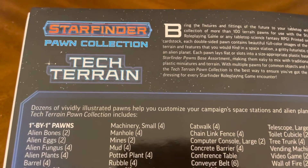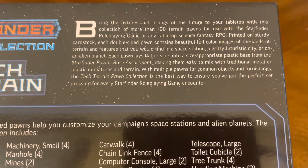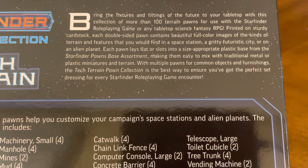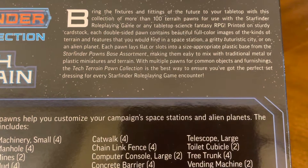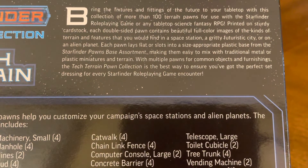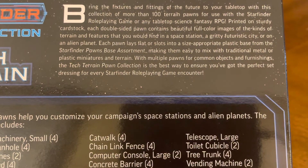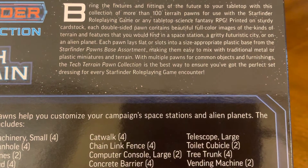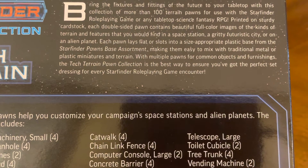Ooh, this is a heavy one. Starfinder Pawn Collection Tech Terrain. Bring the fixtures and fittings of the future to your tabletop with this collection of more than 100 Terrain Pawns for use with the Starfinder role-playing game or any tabletop science fantasy RPG. Printed on sturdy cardstock, each double-sided pawn contains beautifully full-color images of the kinds of terrain and features that you would find in a space station, a gritty futuristic city, or on an alien planet. Each pawn lays flat or slots into a size-appropriate plastic base from the Starfinder Pawns base assortment, making them easy to mix with traditional metal or plastic miniatures and terrain. With multiple pawns for common objects and furnishings, the Tech Terrain Pawn Collection is the best way to ensure you've got the perfect set dressing for every Starfinder role-playing encounter.